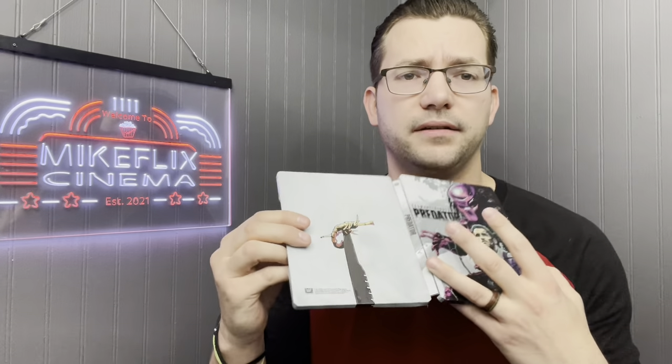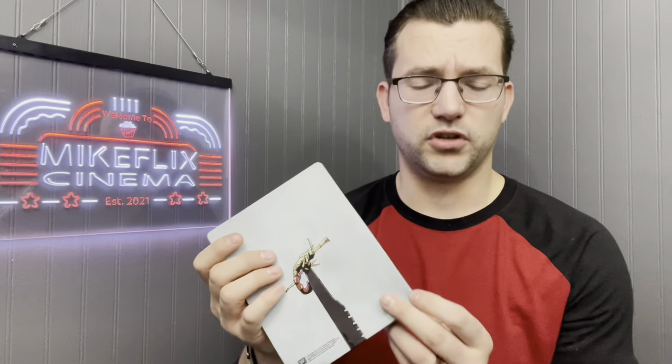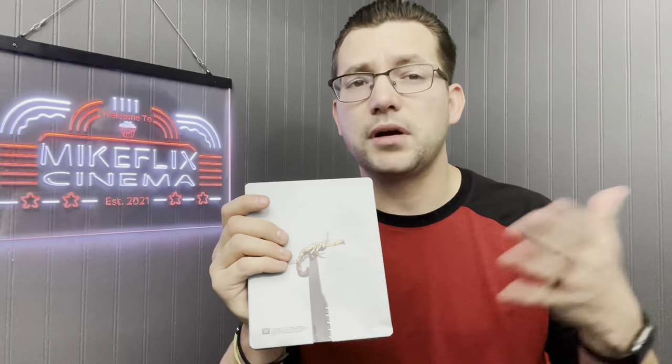Next up, Predator. This steelbook right here is the reason I do not order steelbooks in the mail anymore. See that dent? You're never going to pop that out. That's why I don't like ordering steelbooks online. The artwork is beautiful though — I've got like six copies of Predator. As they make more copies of the original, I get them and keep all of them. It's one of my favorite movies of all time.